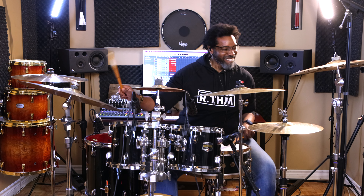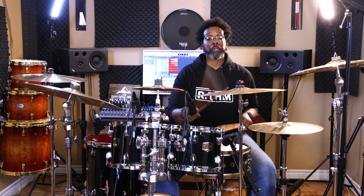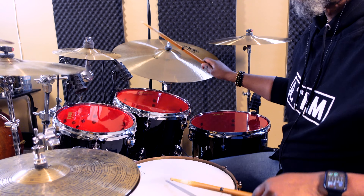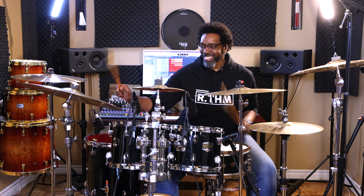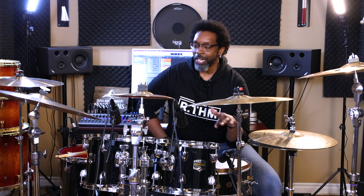Now let's get down with this lesson. This video is for all of my fellow church drummers and gospel drummers out there looking for tips on how to play shout grooves. Because when that praise break breaks out in the middle of service, you want to be able to handle your business.